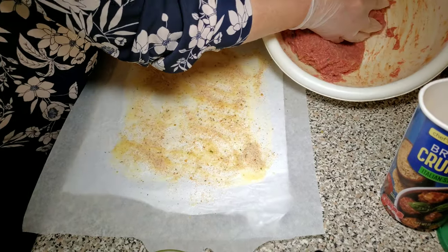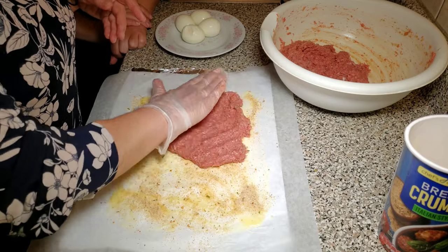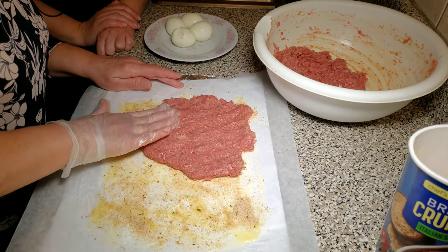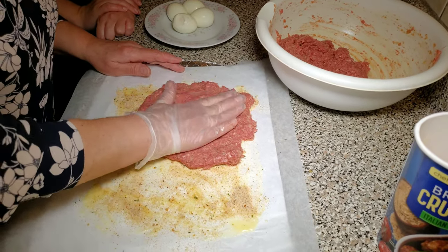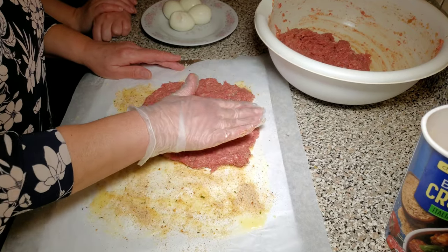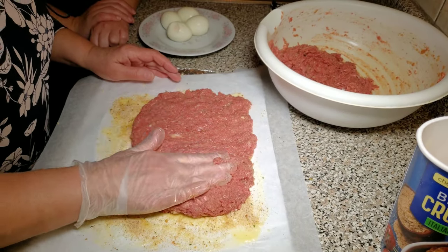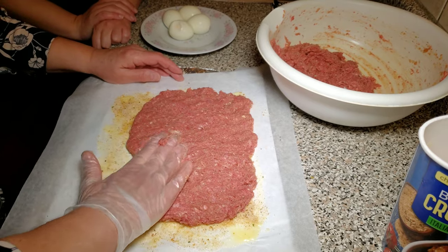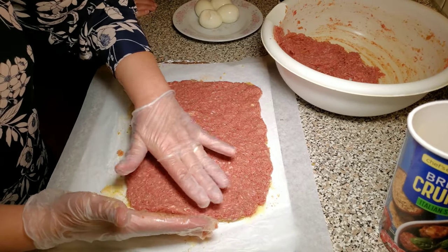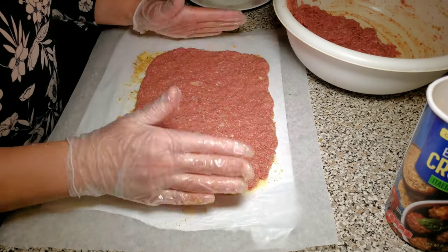We're going to take a handful of the meat and pat it down so that it's in one even layer, no more than half a centimeter thick. We're going to continue the process of patting down the meat to an even layer until we have about the size of four boiled eggs in height.